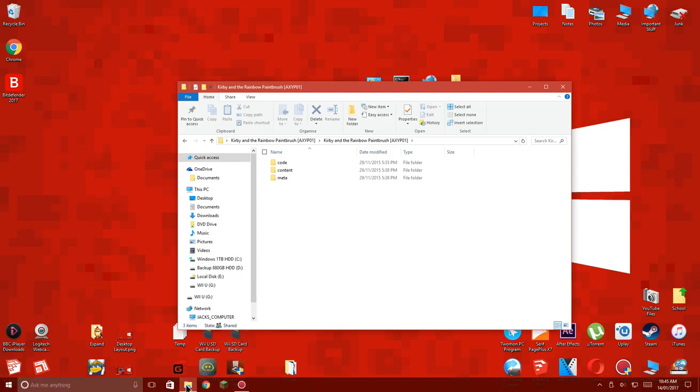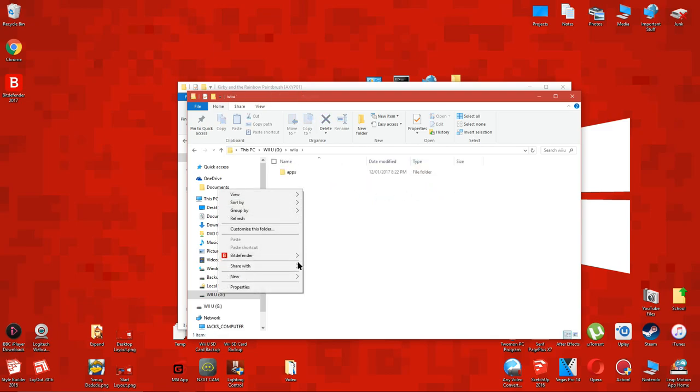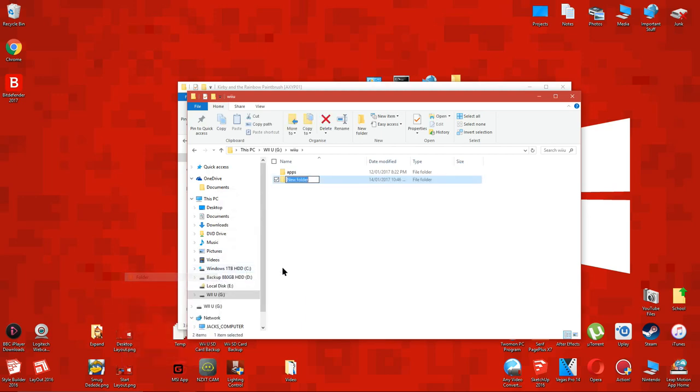After that, open your Wii U SD card and open the folder named Wii U. You should see one folder named apps inside. Next to the apps folder, create a new folder and rename it to games.